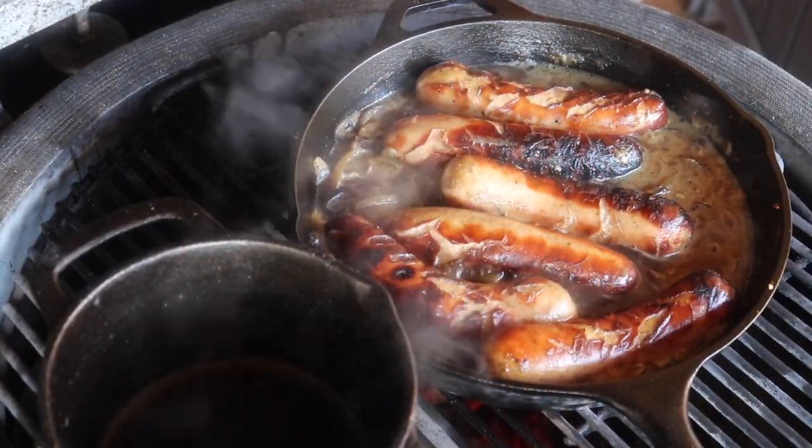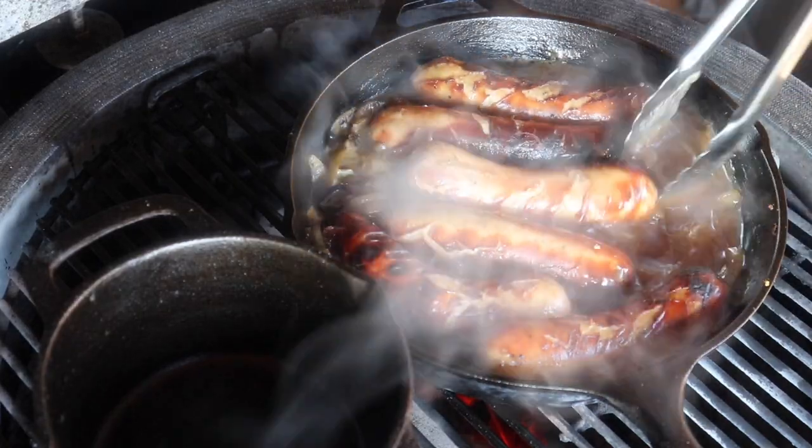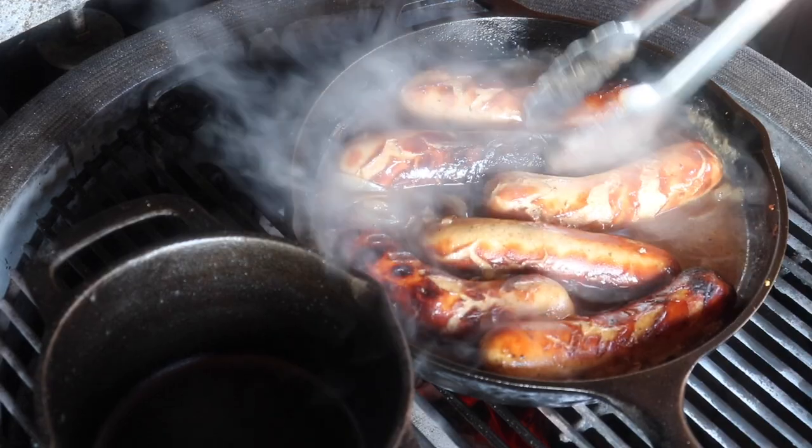So now our sausages look lovely and plump. The liquid is reduced and the onion has absorbed up some of it as well.